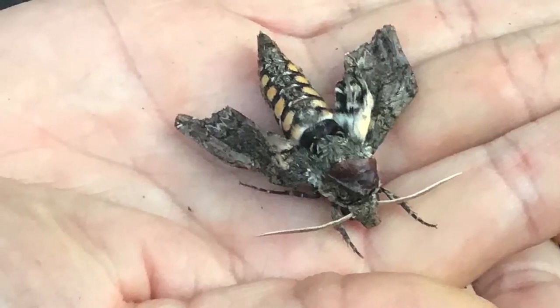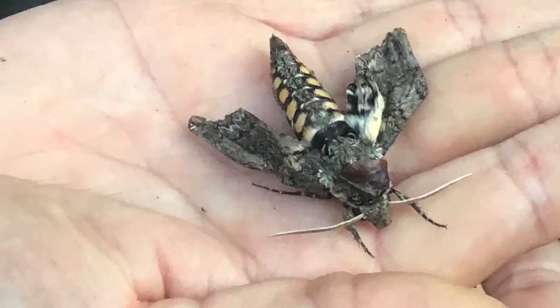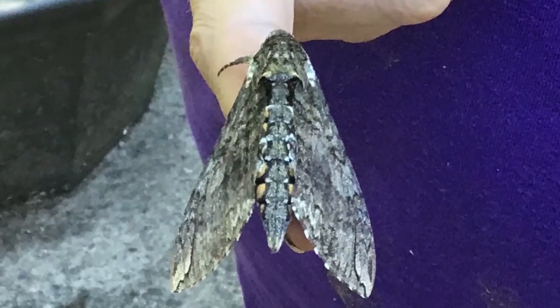Check out the cool pattern on his abdomen. I feed my moths a sugar and water mixture. The moths only live for a few weeks, but they will start to lay eggs pretty quickly and the cycle starts all over.